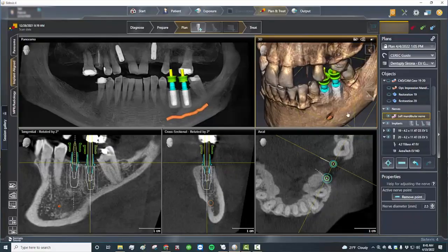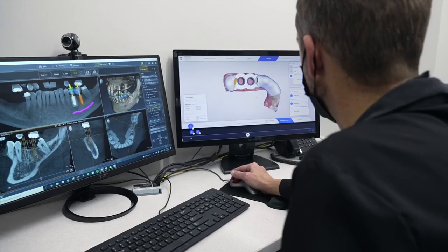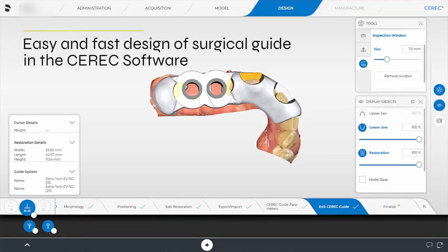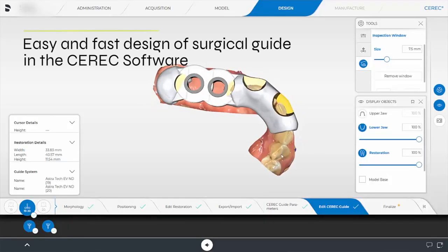Once we're done, we're going to go back to the CEREC software with this file. Now it's time to go ahead and design our surgical guide. We decide where we want the windows to be placed just to make sure that when we seat the guide, it's perfectly accurate.